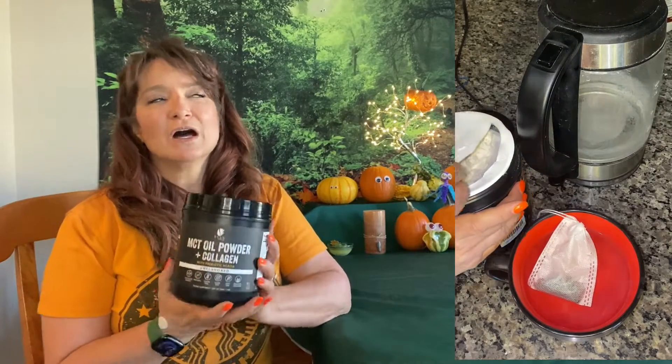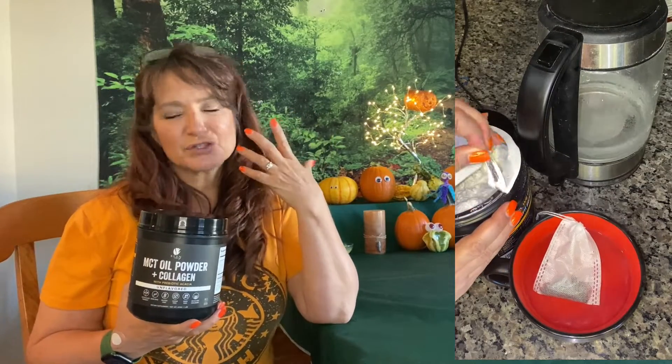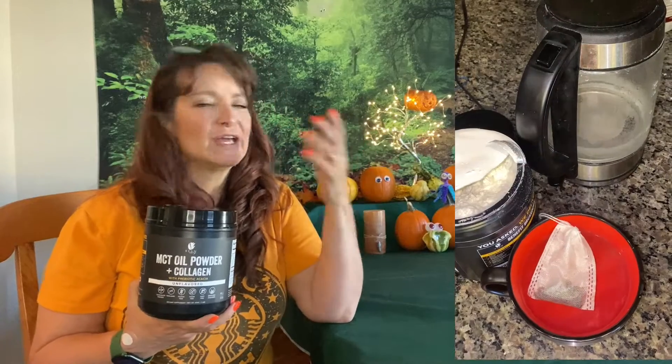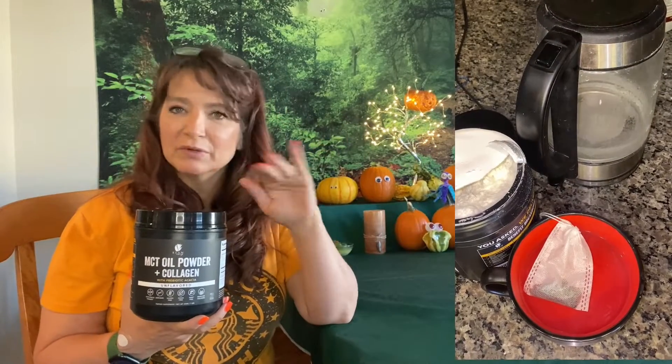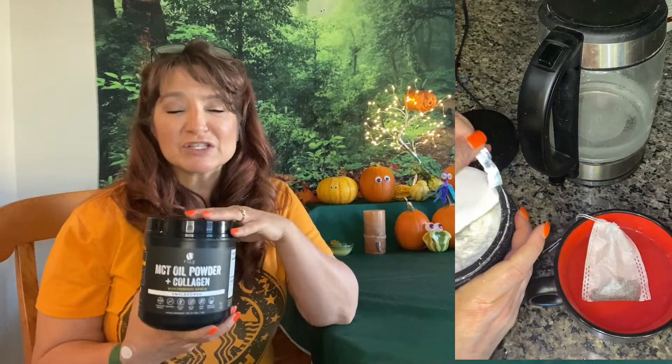This is the unflavored one. All of the other ones I've tried have too strong of a flavor — it's either too sweet or it tastes like vanilla or hazelnut or something like that. I just wanted something plain because I like it for my tea specifically. So now I have a great solution for my tea.